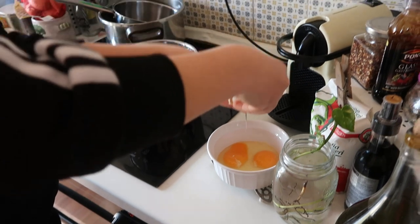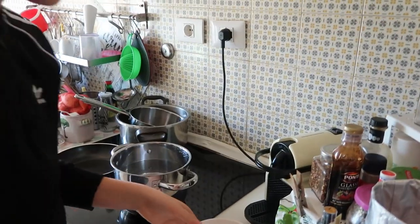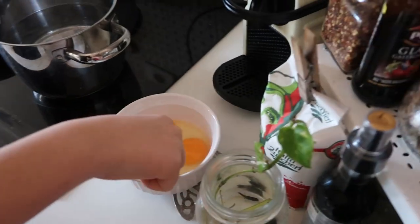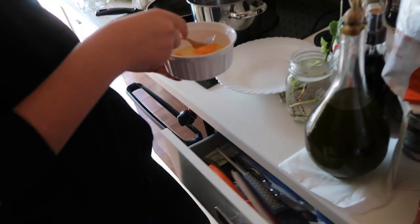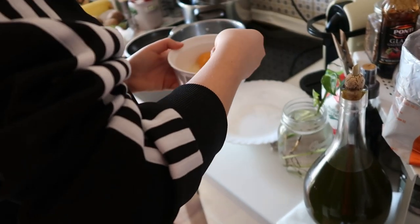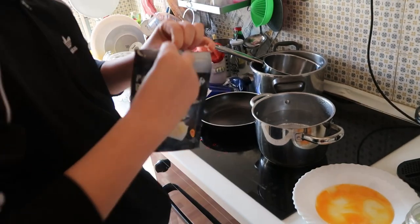Who taught you how to make carbonara? I don't know — God. For carbonara, you use only the yolk of the eggs. I put the egg and separate the yolk from the white. Yeah, separate. Use another technique — it's nearly... it's not.